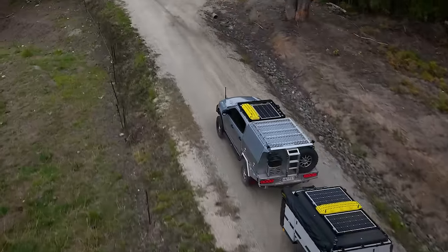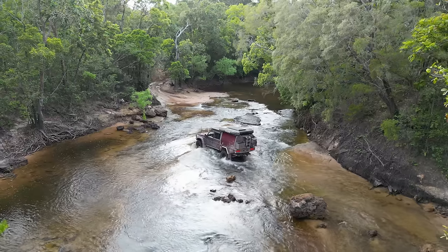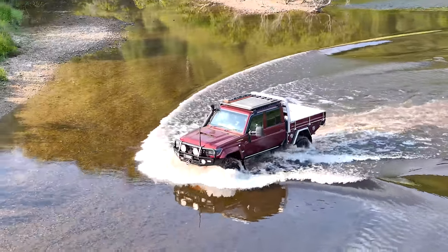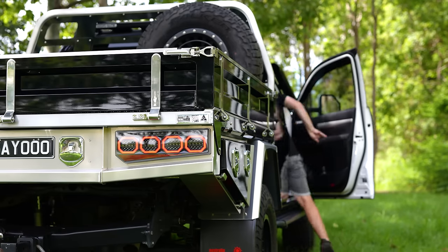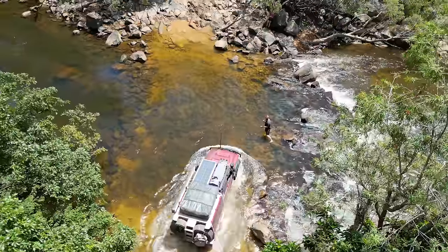Built to complement Norworld's range of canopies, the tray sides are easily removed to allow installation of a Norworld canopy. Using wind-off jacks, you can take your canopy on and off depending on your lifestyle. Load up your tray for work during the week and then drop on your canopy for weekend adventures with your family or your mates.